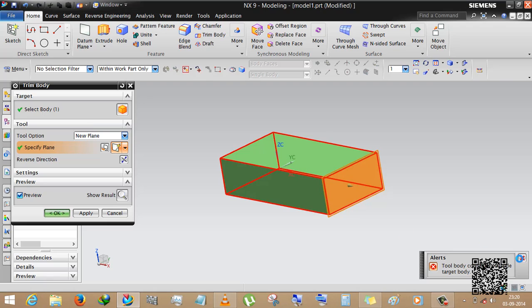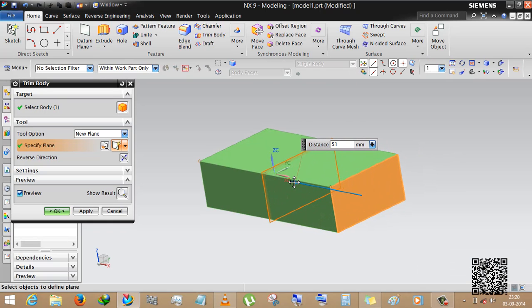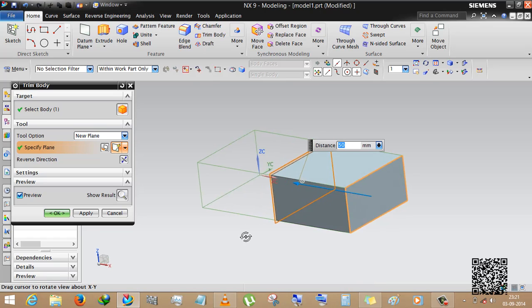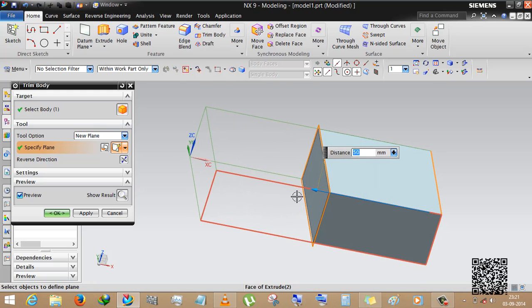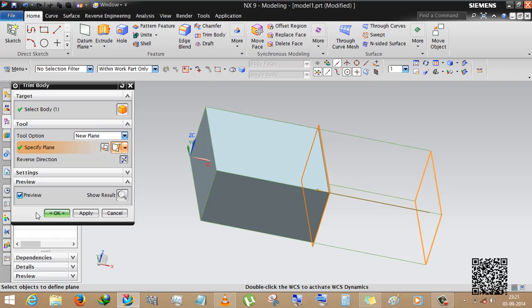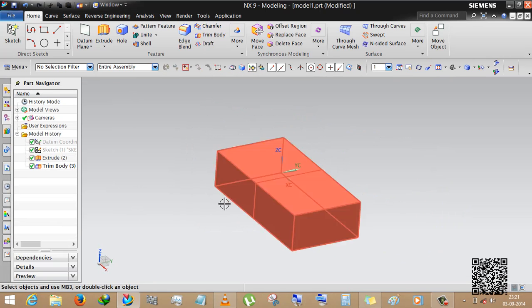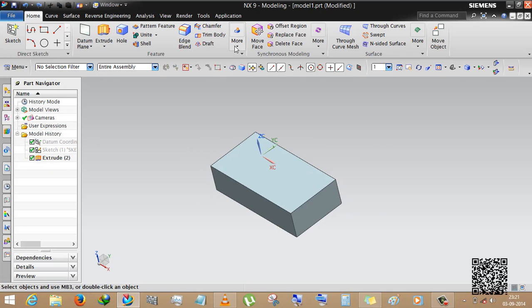Select the face and this will give you the opportunity to create the body. We are reversing the direction and setting this to 50. You can see the preview. If you want to cut the other side — vice versa — you can reverse the direction.